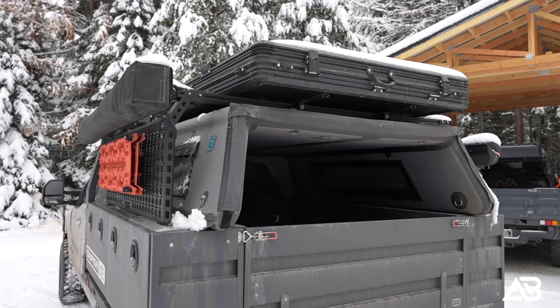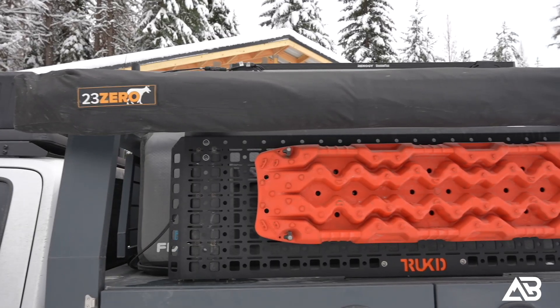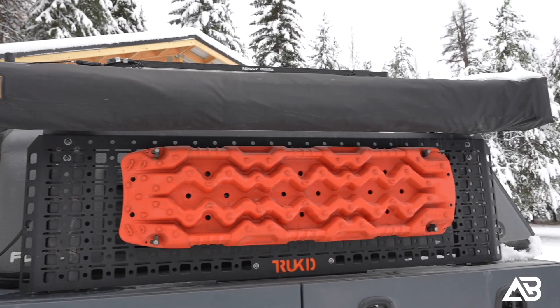It's running the truck rack, the Flatted topper, the 23Zero Kabari XL, and the 23Zero Peregrine awning — it is just an incredible setup.